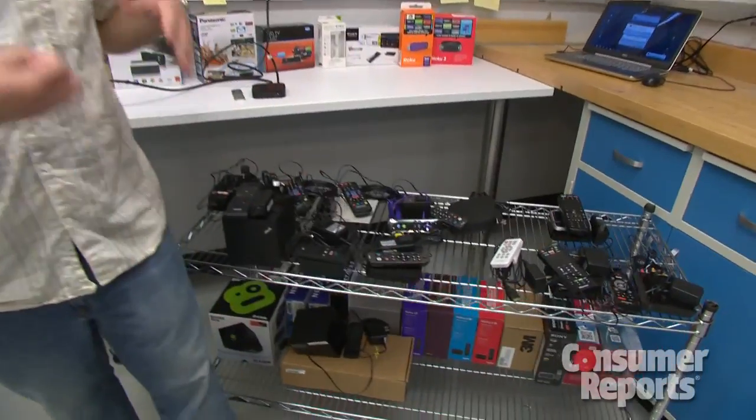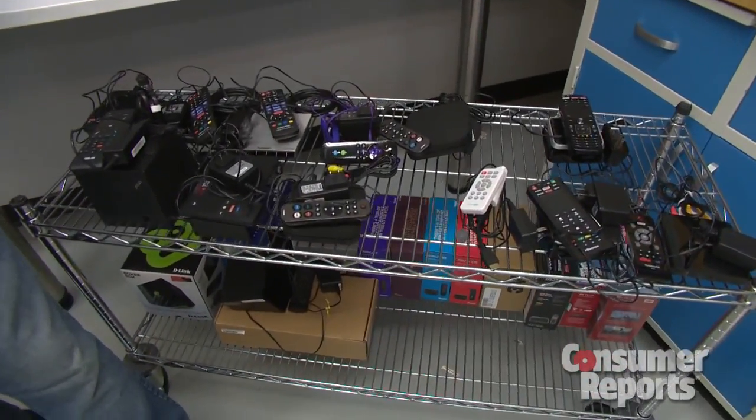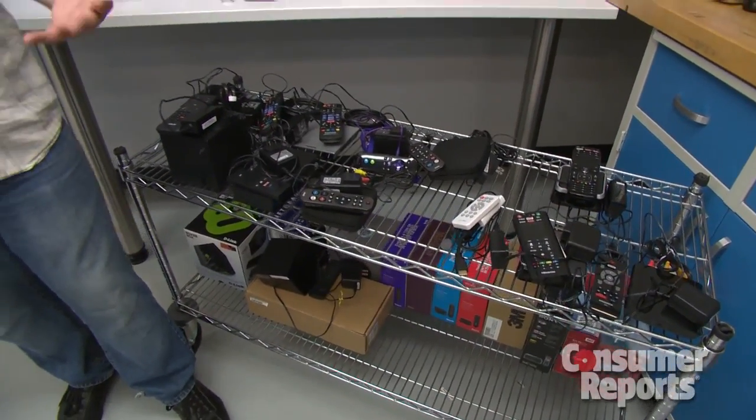Sure. The first thing that actually took place in this lab, we tested the streaming media players. These boxes are meant to put on your older legacy type of TV that doesn't have the smart features, when you want to watch Netflix and you don't have any device that can actually do that.